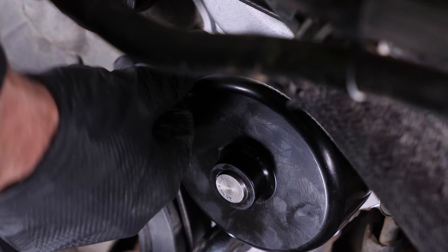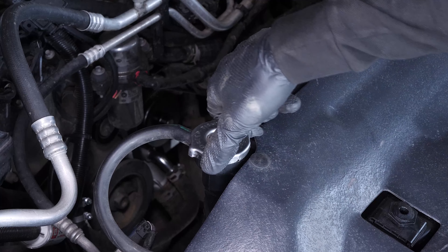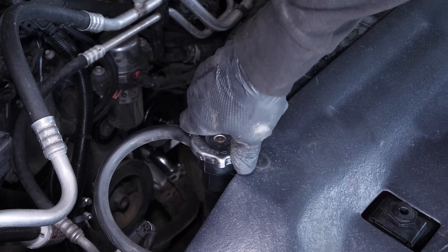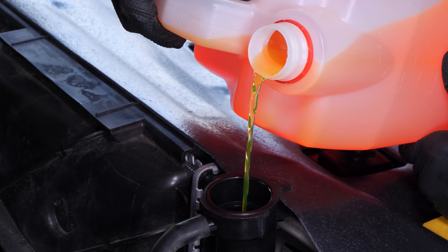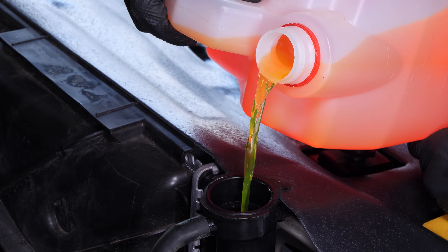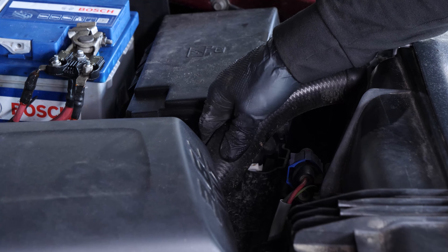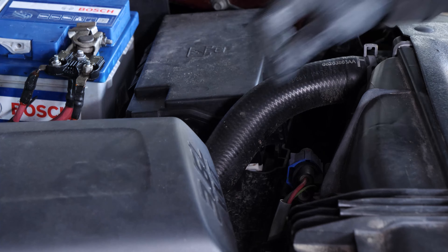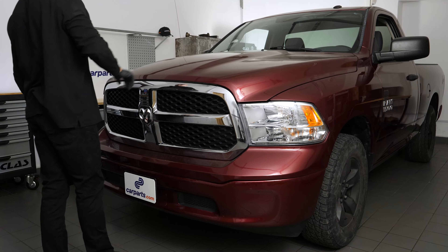Now you need to refill the radiator with coolant and purge any air from the circuit. To do this, we recommend watching the video on how to perform a coolant flush on a Dodge RAM 1500, which also shows how to expel air from the circuit when refilling it. Reconnect the battery — operation complete.